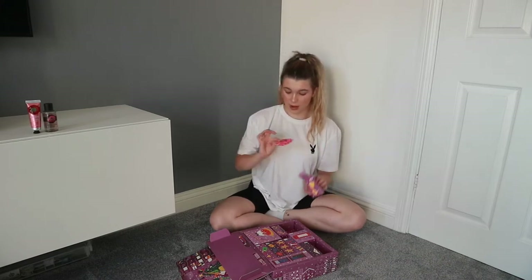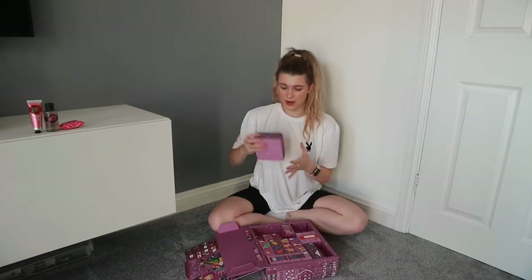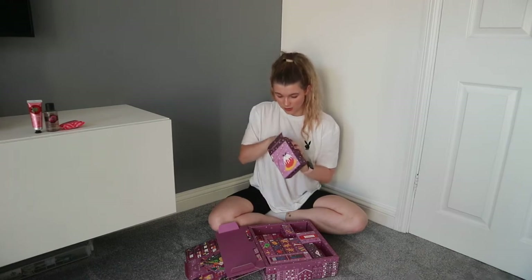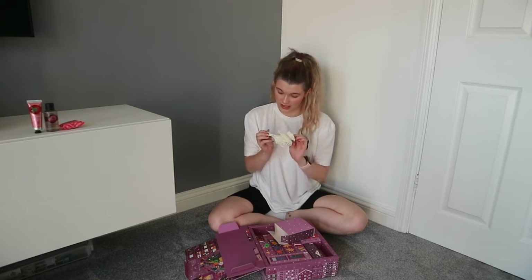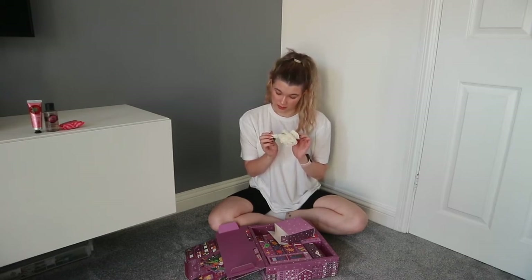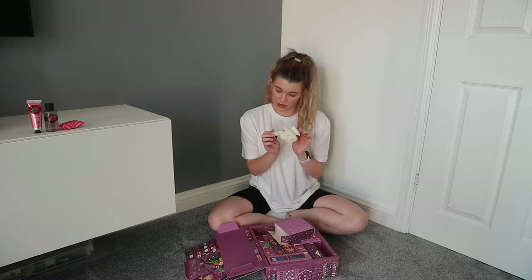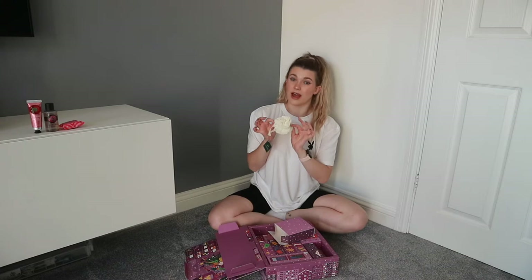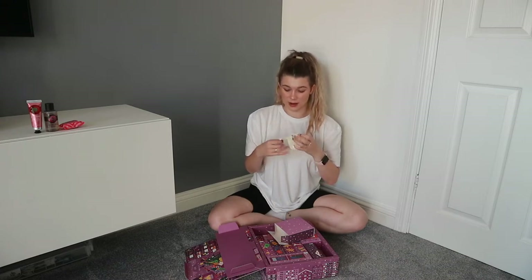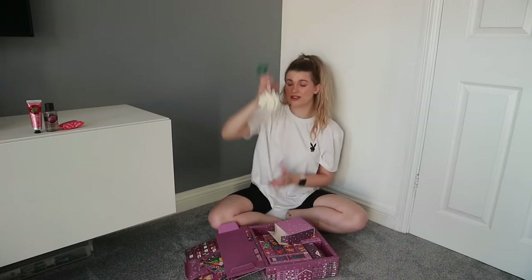Number three: we have a pink grapefruit bath bubble — I love that smell. Door number four is a bath lily, but they've changed these. As it says: 'We've replaced our plastic bath lilies with ramie, a natural plant-based fibre.' I love that — just the ethics of this company reducing their plastic use and changing it to cloth and fibre.